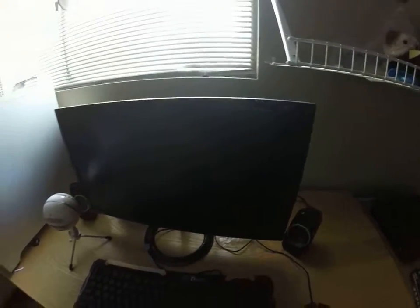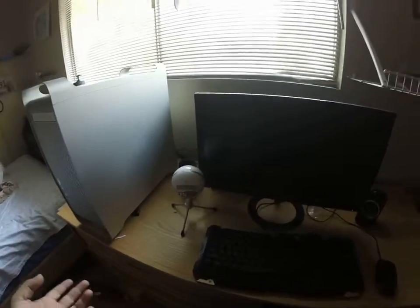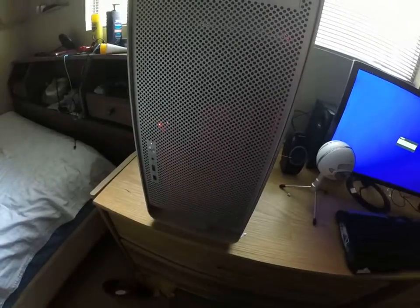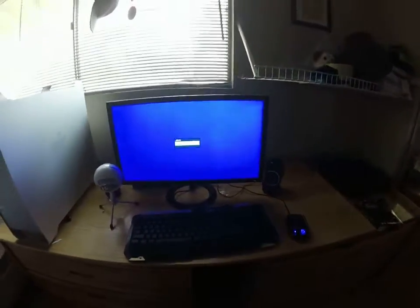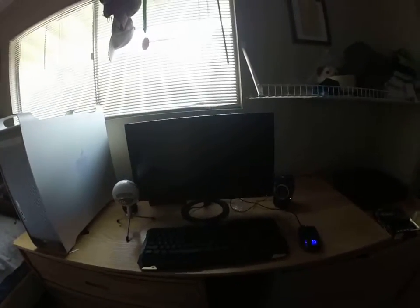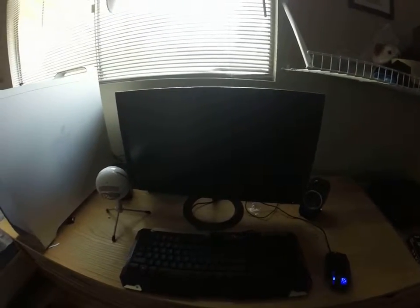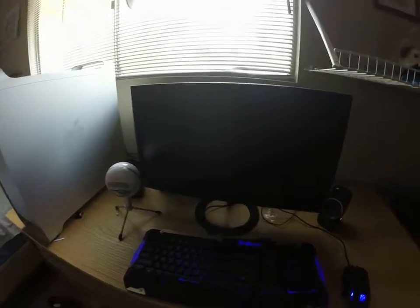I'm just going to show you real quick that the problem is fixed and it boots up every time, and then I'll show you how I did it. Power button. Keyboard has power — there it is.